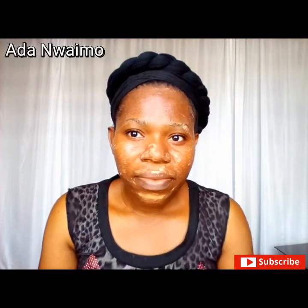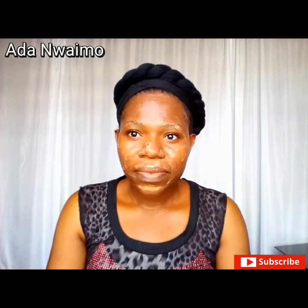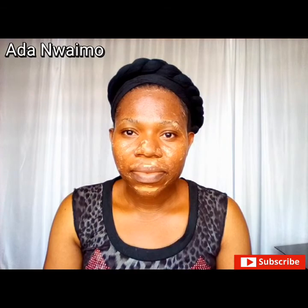Hope you loved and enjoyed this video. Thanks for watching. Don't forget to like, share, and subscribe. See you in my next one. Bye-bye!